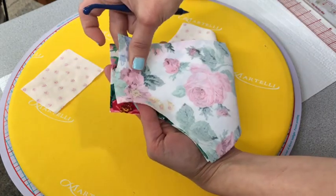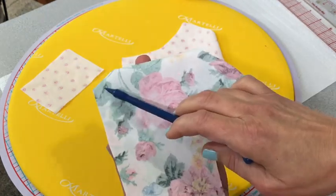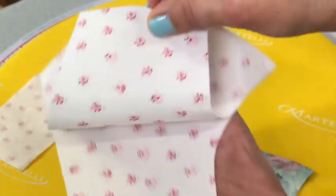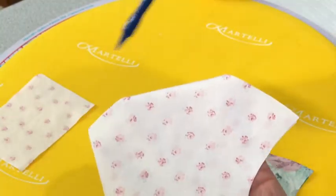With right sides together, you're going to fold both pieces and sew a quarter-inch seam allowance around the entire curved area on both pieces.